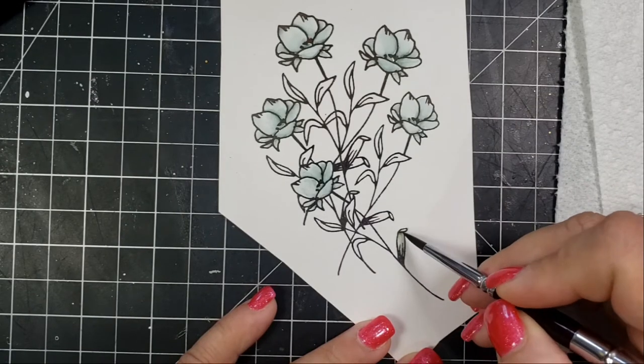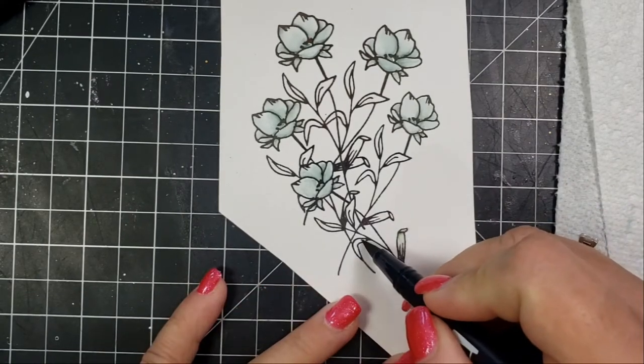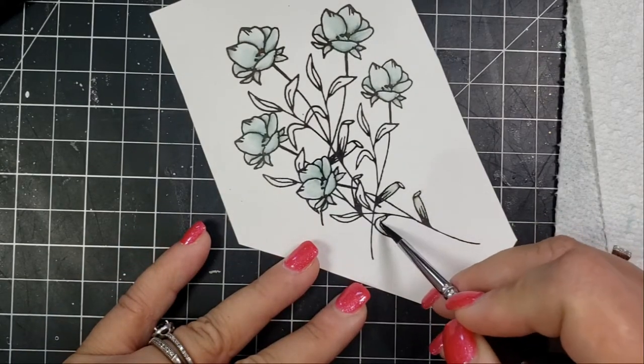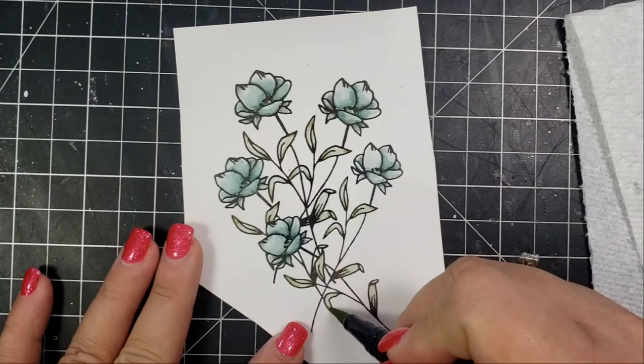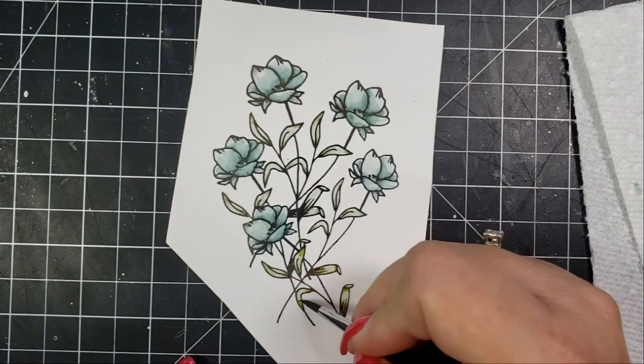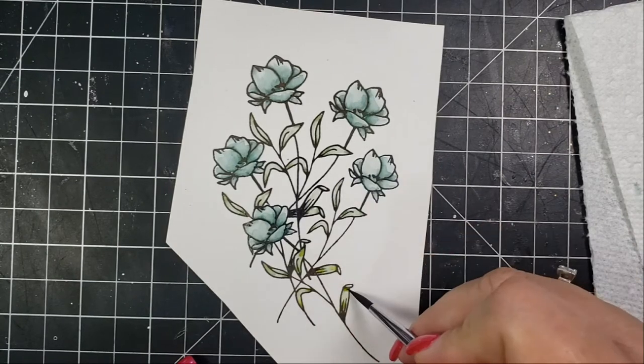I'm also taking two more Tombow markers — 126 and 158 — and alternating those when coloring the leaf areas of the floral piece. I take the marker and put it toward the base of the leaf image and at the end of it, then move that color with my paintbrush toward the center where there will be a highlight.